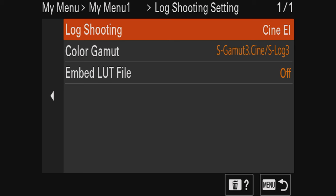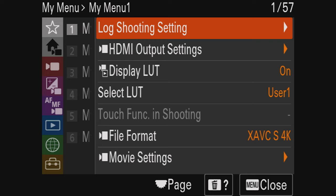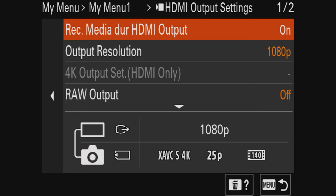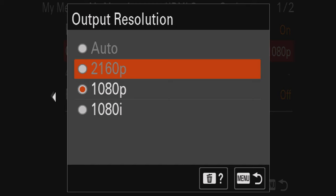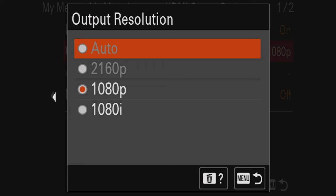Once you've chosen CineEI, this is what you see. I also made a quick menu to make things easier to discuss and use. Going to HDMI output settings, you can see the record media output resolution is 1080p. When you try to change it, you find you're not able to select 2160p or 4K — you can only get 1080p or 1080i interlaced for HDMI. That really is a bummer.